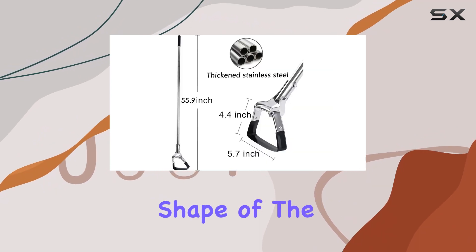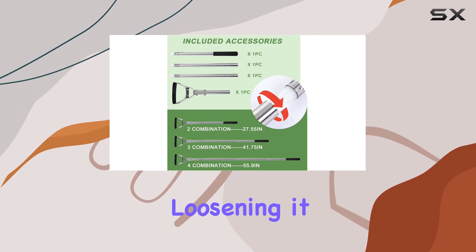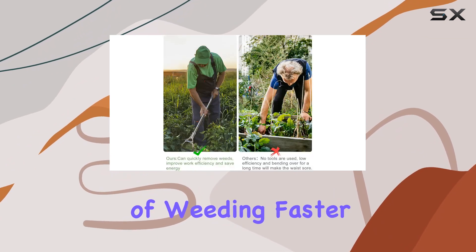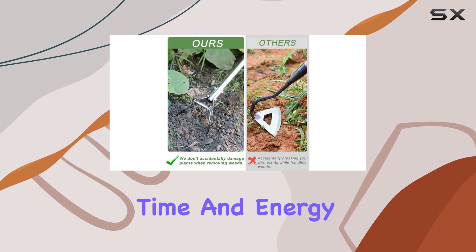The triangular shape of the blade is designed to slide effortlessly under the topsoil, loosening it and pulling weeds with minimal effort. This design not only makes the task of weeding faster, but also ensures that you can cut through the soil cleanly, saving both time and energy.